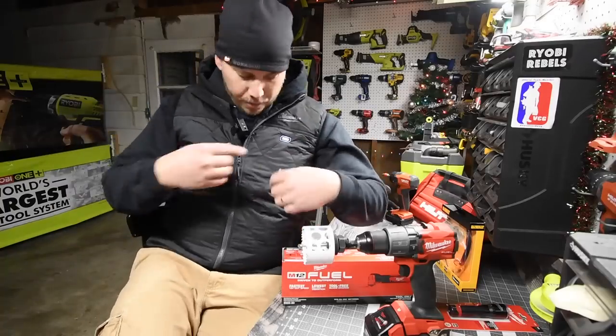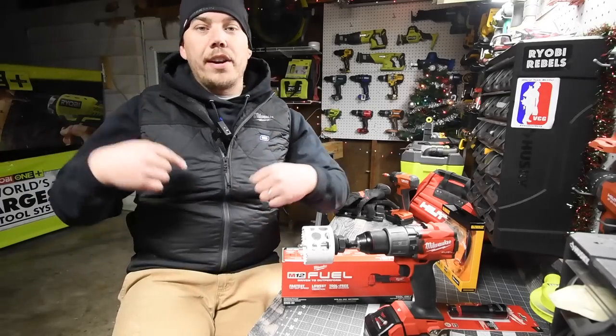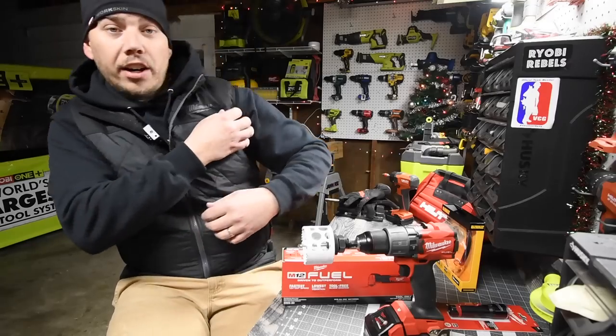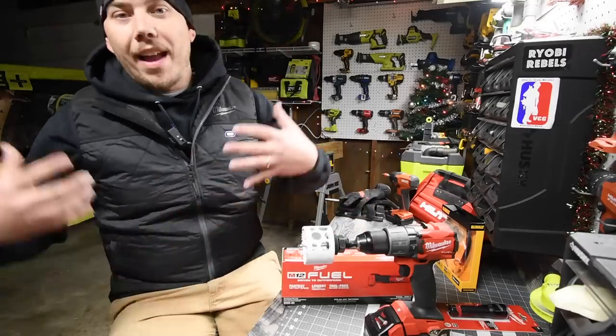Oh and by the way, I love this vest — the Milwaukee M12 heated vest. This thing is seriously awesome. I wear this underneath my jackets because it's thin enough to do that, and it seriously keeps me warm if I don't feel like wearing a hoodie or a heavier jacket.